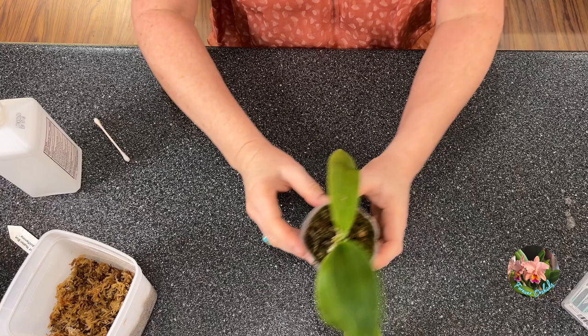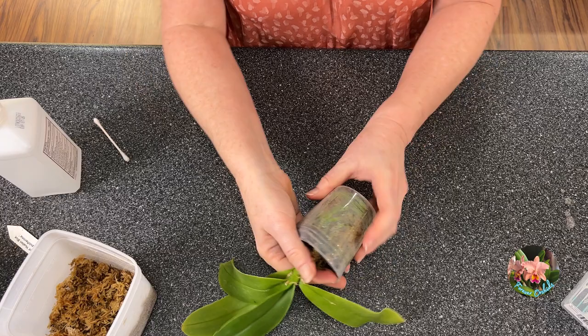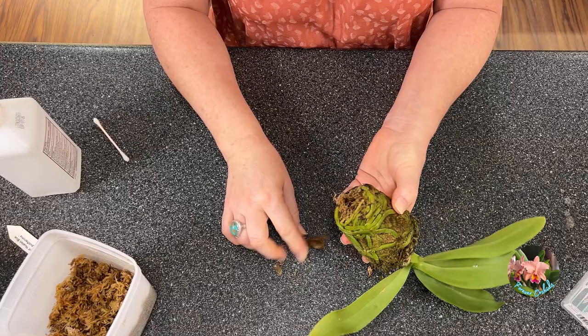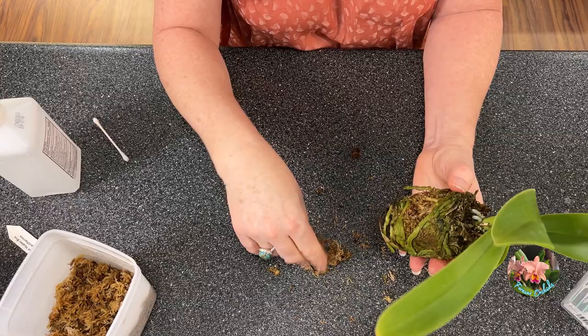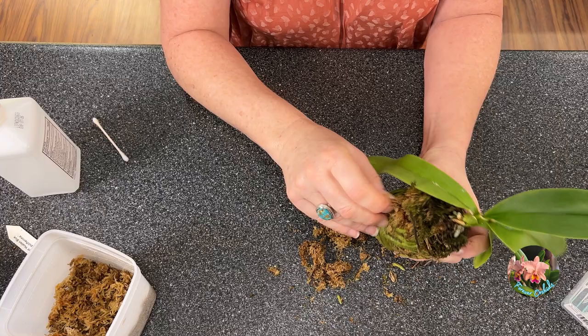Now that we've got all of the mealybugs that I can see visually off of the roots and out of the crevices, let's unpot. At the moment I don't see any on the root system, but we're going to start taking this old sphagnum moss out. Look at some of these roots here. This is a really, really tight plug of sphagnum moss — it is very compacted. It's a wonder the plant is even getting any air.